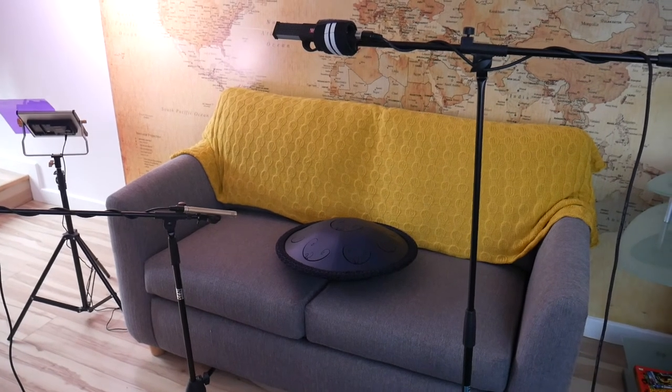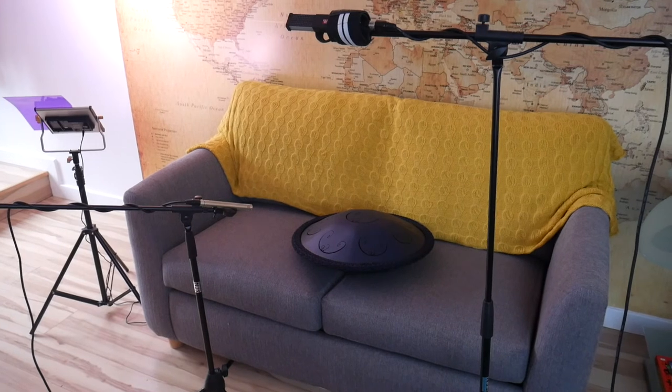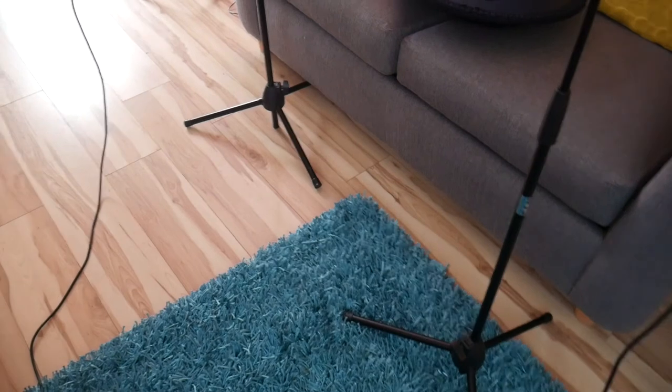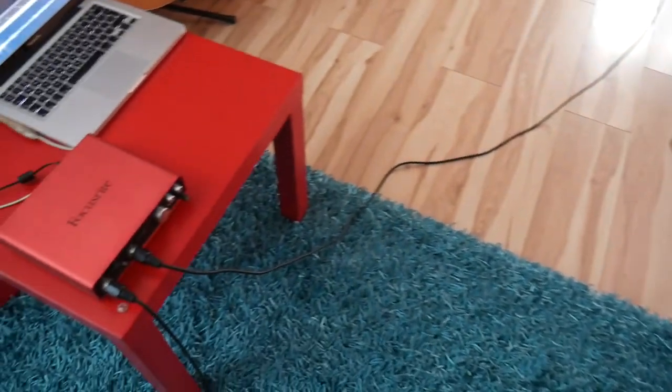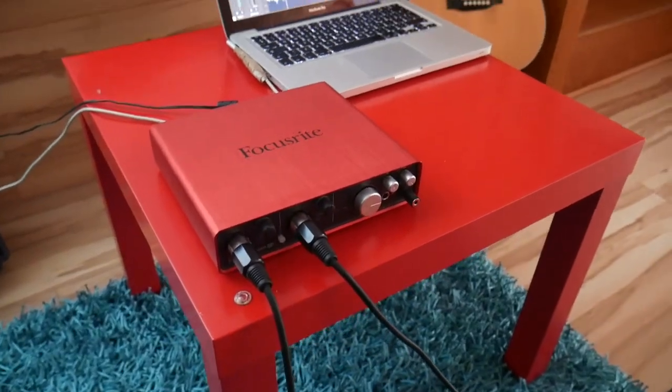This is how it looks from more zoomed out — that's pretty much the positioning I use. Both microphones are connected via mic leads into a Focusrite 2x2 interface, which I've had for a few years.